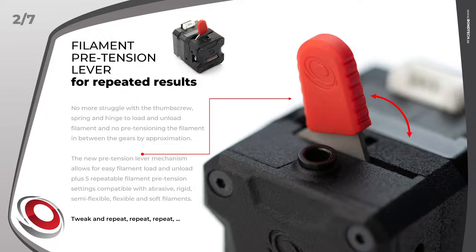Feature 2: filament pretension lever for repeated results. We replaced the hinge thumb screw and spring with a calibrated six-preset lever system. The first position — all the way to the left — releases the engagement of the drive wheels, making filament load and unload very easy. Five more positions to the right give repeatable setups to achieve repeatable results.